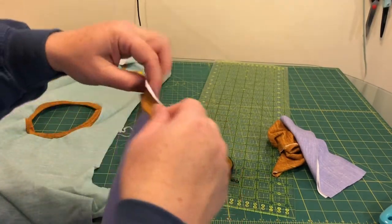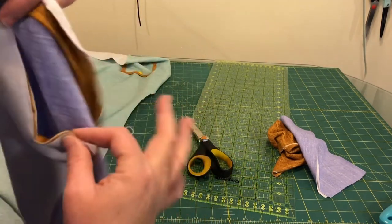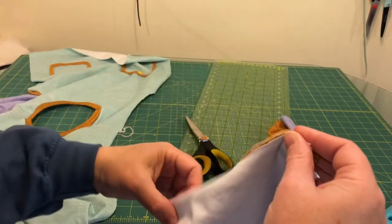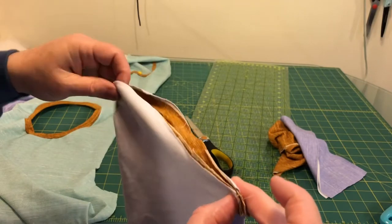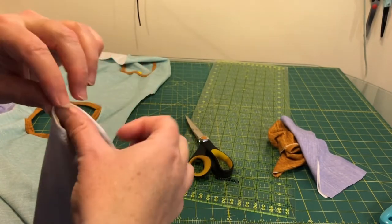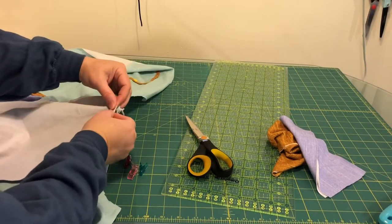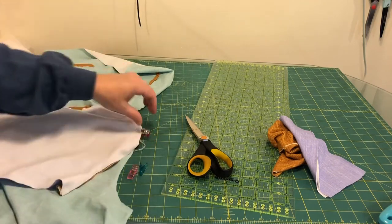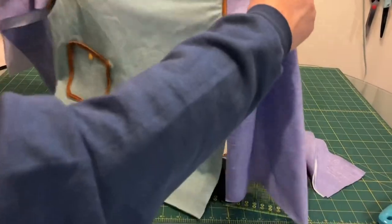I'm just going to find the center of the second sleeve and put that right sides against the shoulder seam again. Both sleeves are now attached to the shirt.